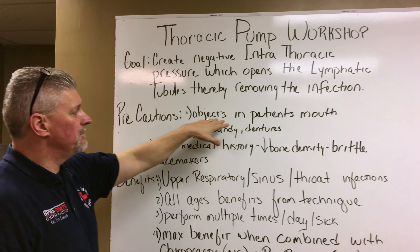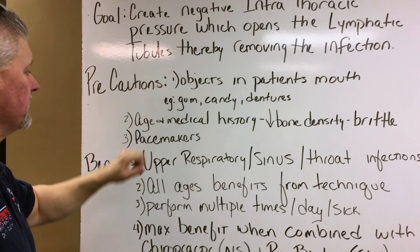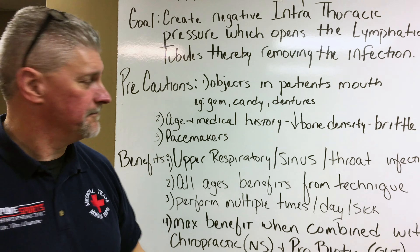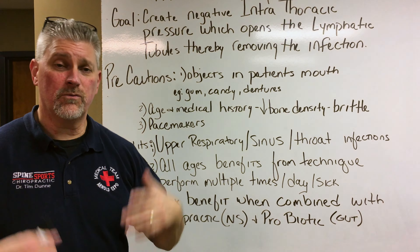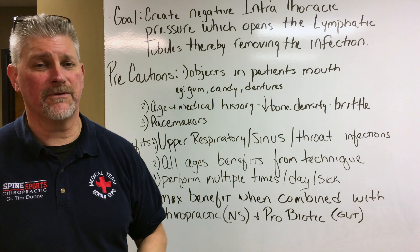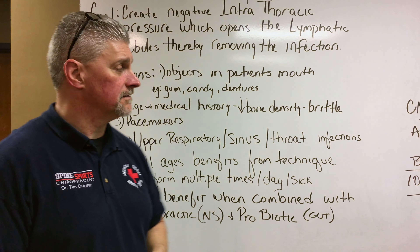The precautions are going to be any objects in the patient's mouth such as gum, candy, dentures — those types of things. We need to take into account the age and medical history, thinking of things like decreased bone density or brittleness. And then we need to look at pacemakers or any other types of objects. So we need to do a thorough background check, a thorough history on this patient to find out if there's any contraindications to doing any type of manual work. We as chiropractors are very famous for doing precautionary work for our manual therapies.